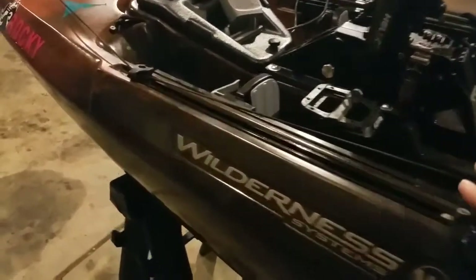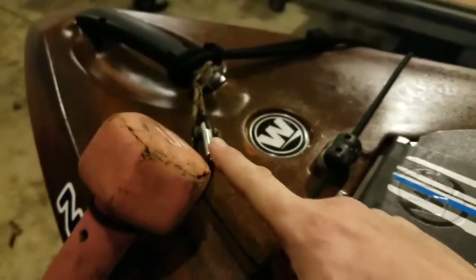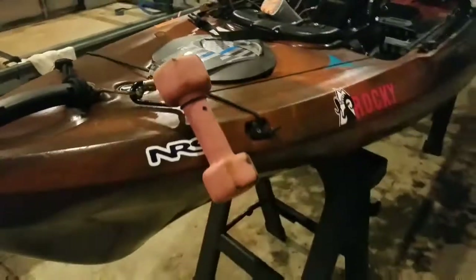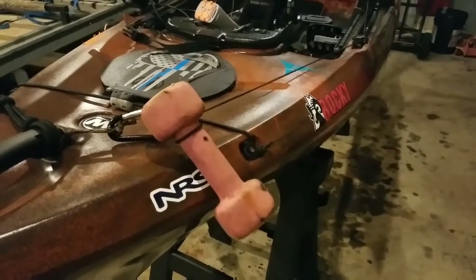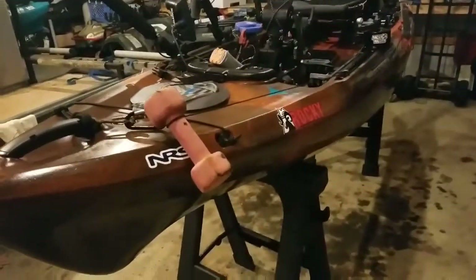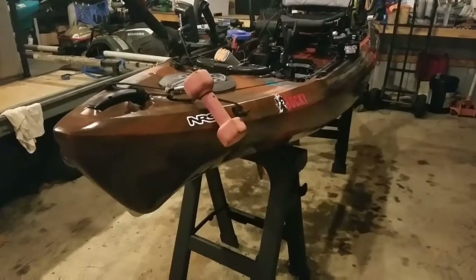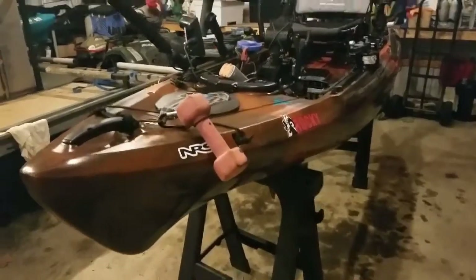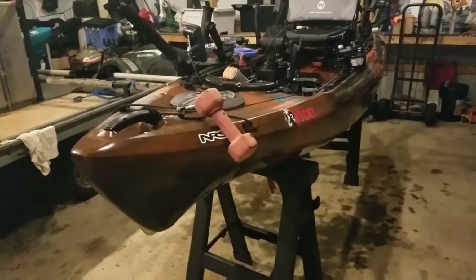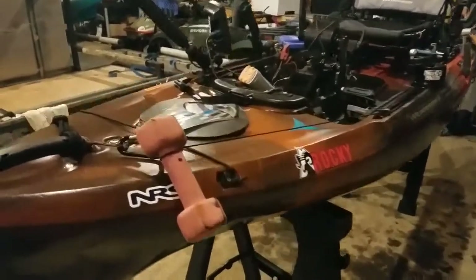There's 50 feet of cord on the Anchor Wizard. I put another slide track tie-down to guide my line and tethered a carabiner to my front handle with paracord. I use a pink dumbbell as my anchor weight — that's all they come in at Walmart, but I intentionally use dumbbells. You can get a five-pound or eight-pound. I use the eight-pound for deeper water or more windy and current conditions; the five-pound is standard. They're great because there's a Walmart in every town — you're going to lose anchors, and they're cheap and easy to replace anywhere.